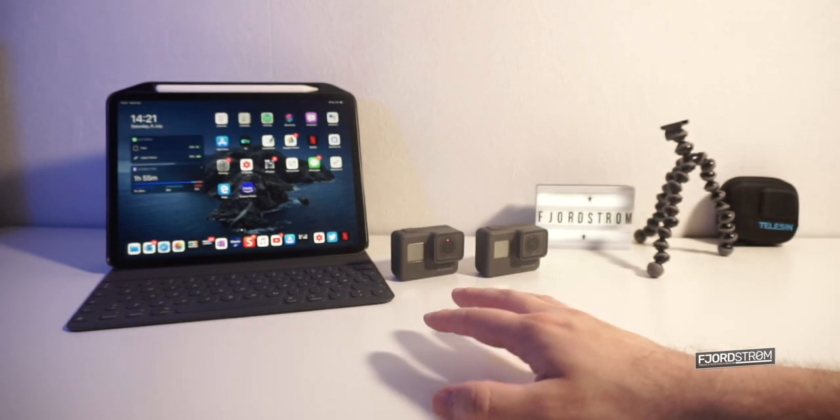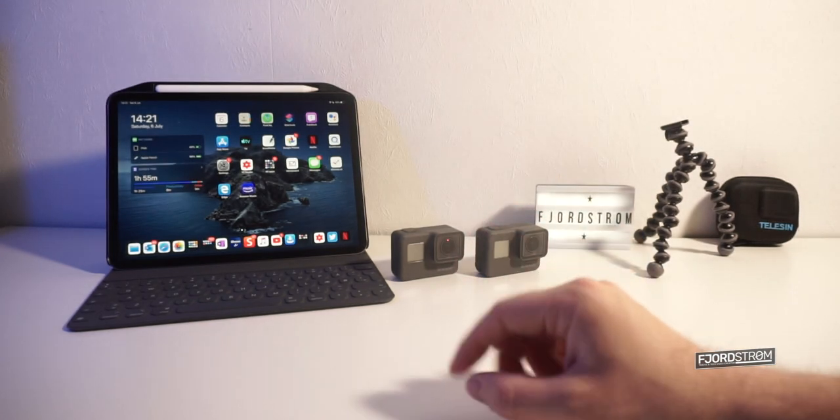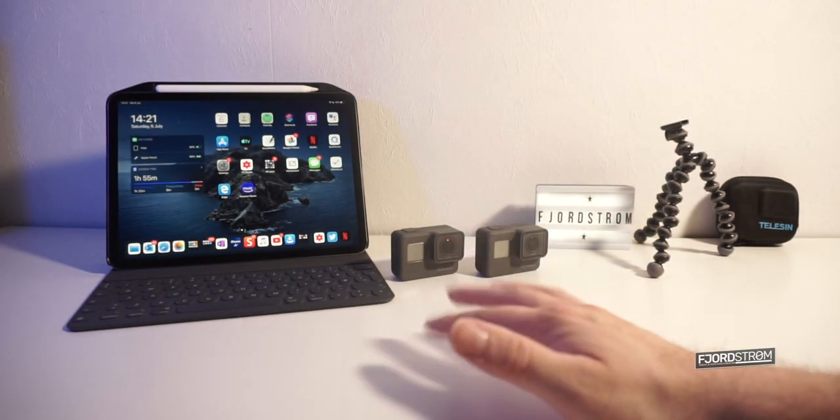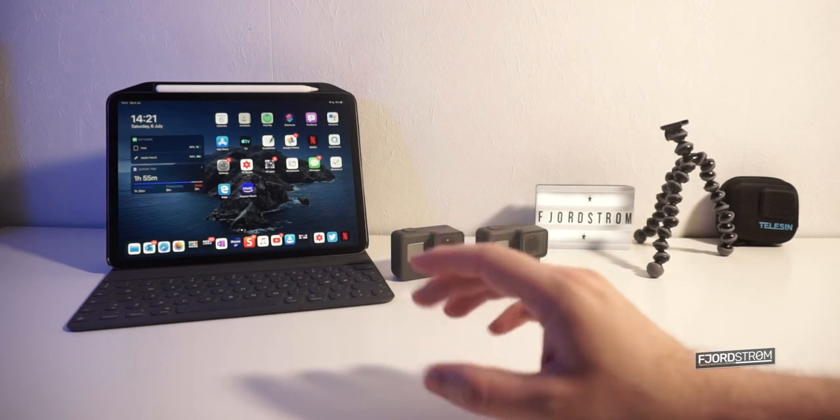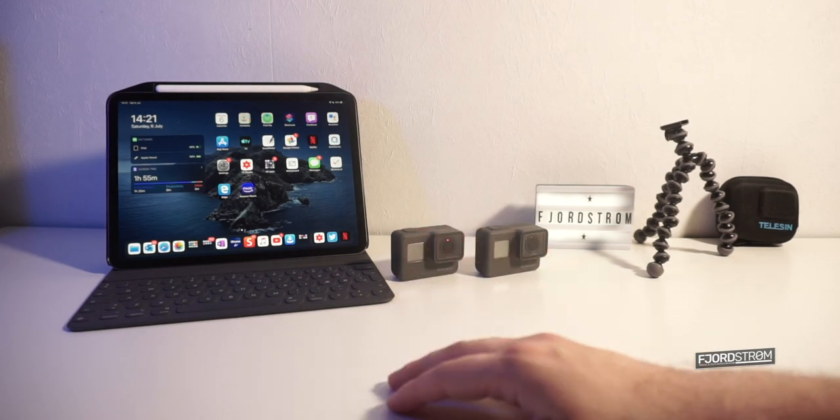Hi everyone, it's Führström. If you own a GoPro, you probably know that the sound quality of the internal microphone isn't really that good, especially on the Hero 5 and the 6, and it's a little bit better but still not perfect on the GoPro Hero 2018.